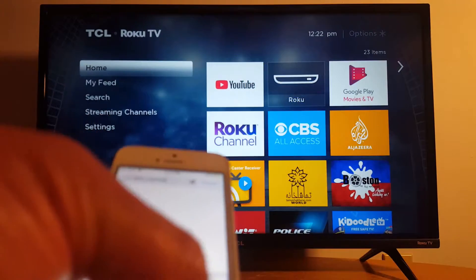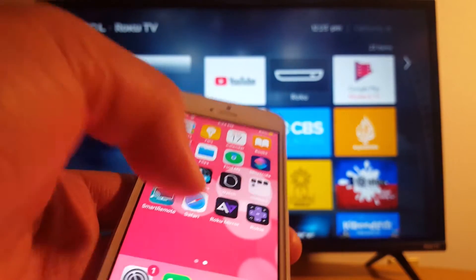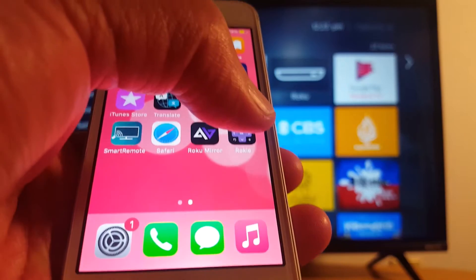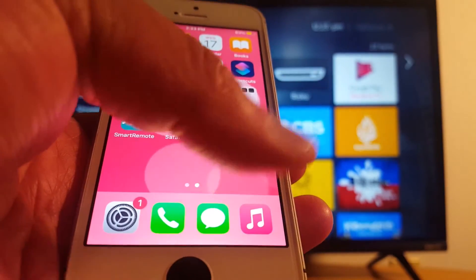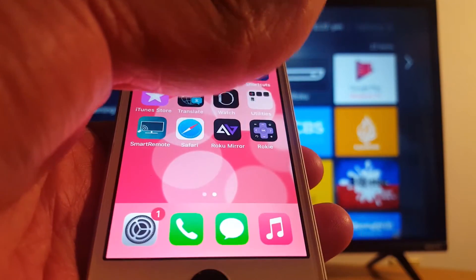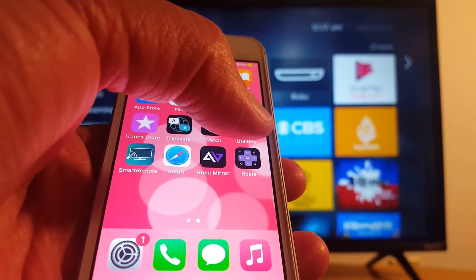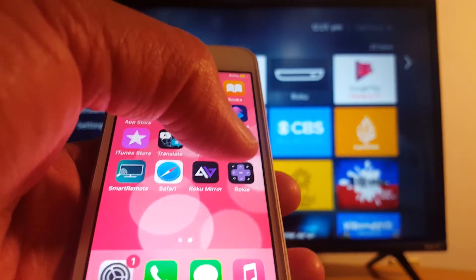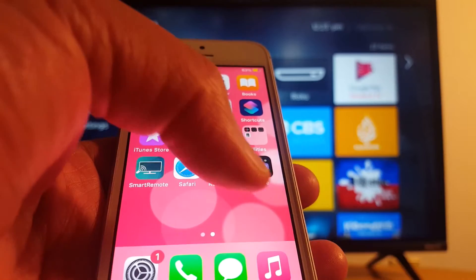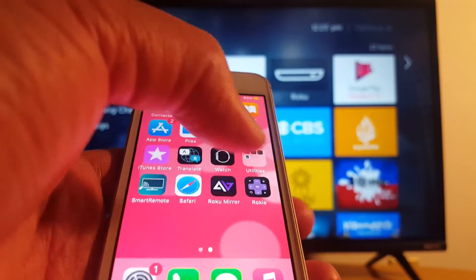I have this Roku Remote application installed right here. If you don't have access to this application, make sure you have the right iOS version — you should be able to get it if you have at least iOS 11. Just open the application.